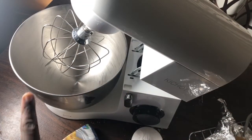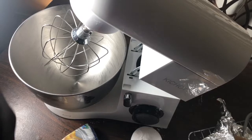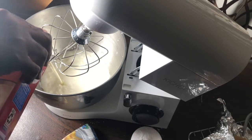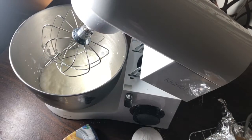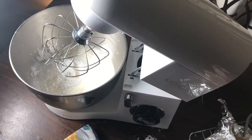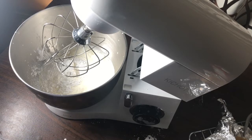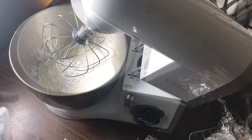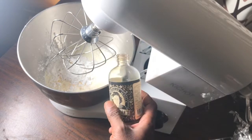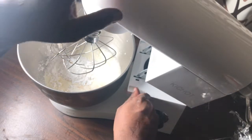I have my stand mixer fitted with the wire whisk and the bowl chilled in the freezer for about an hour. I'm pouring in about three-and-a-half cups of heavy whipping cream, then adding one-and-a-half cups of powdered sugar — the powdered sugar stabilizes the cream, so it's important to use this amount. I'm also adding a tablespoon of vanilla extract, using Baba Gran's. Beginning to whip — you must use the whip attachment.